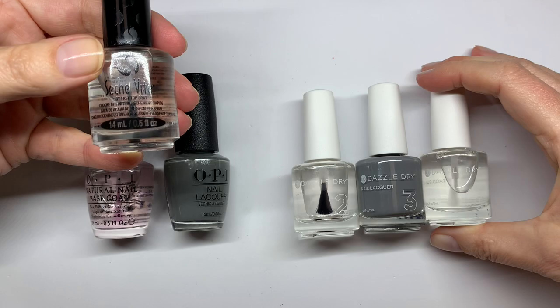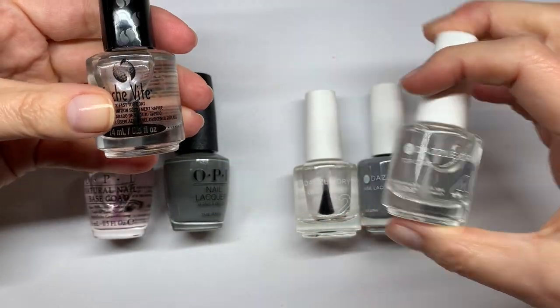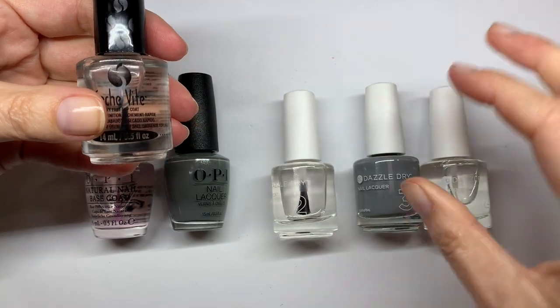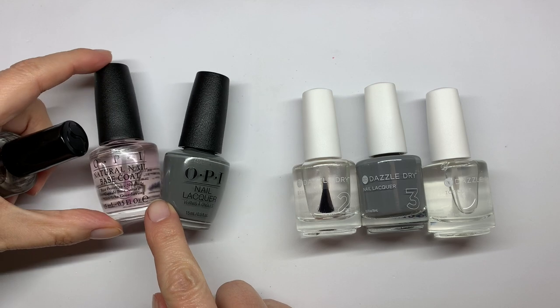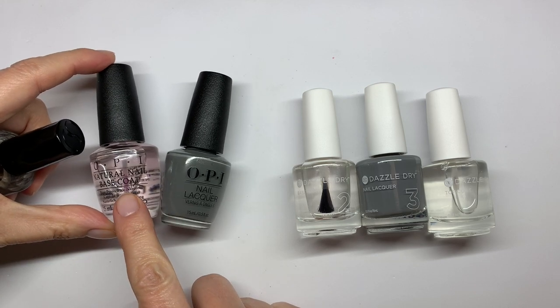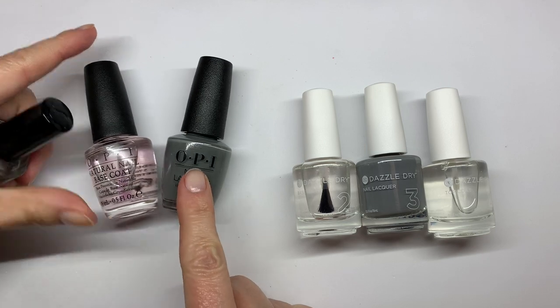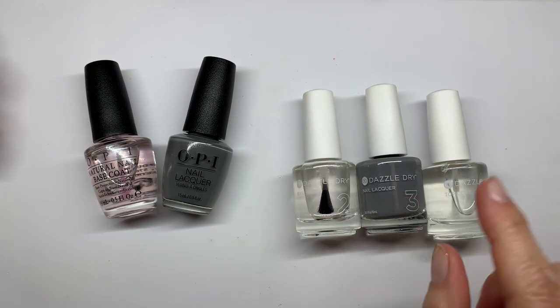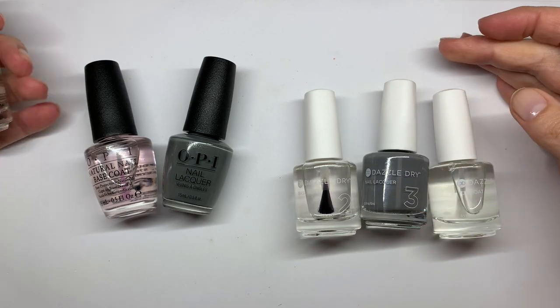Dazzle Dry has to be used as a system, so we are not going to just do the top coat — you'll see why as I'm doing the video. The Sèche Vite is going to be tested over OPI, their traditional line, using the natural nail base coat and the color in Susie Talks with Her Hands, one of my favorite colors. And the Dazzle Dry color is going to be Panache.